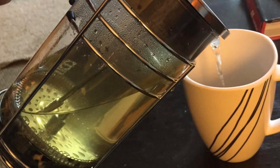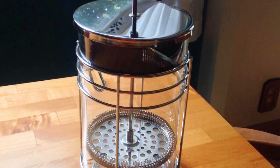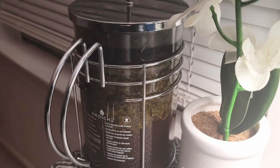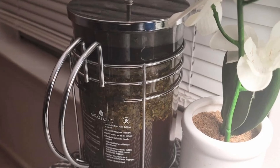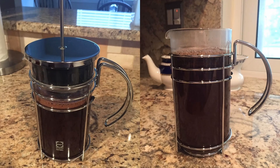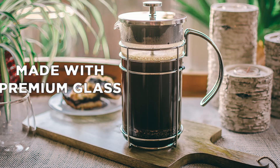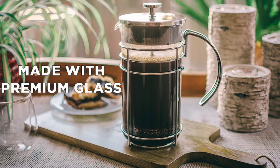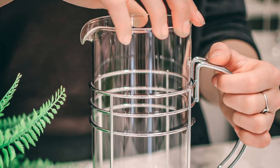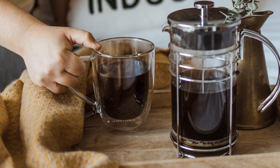Don't just take our word for it — users of the Grosje Madrid French Press rave about its quality, performance, and design. Many customers highlight the robust flavor they get from both their coffee and tea, noting that it makes a significant difference compared to other brewing methods. Others appreciate the premium build quality, which ensures long-lasting use without worrying about cracks, leaks, or weak filters. The aesthetic appeal of the French press is also a major selling point, as it elevates the look of any kitchen or coffee station.